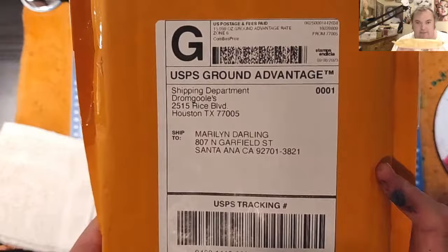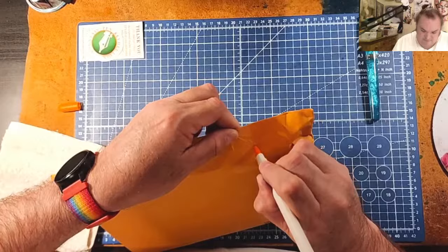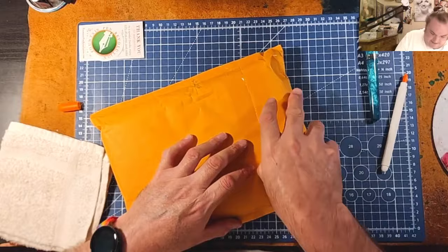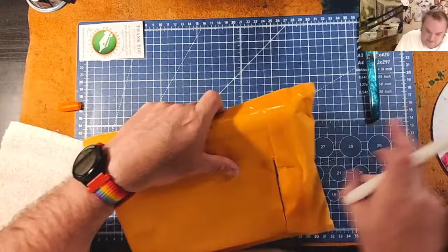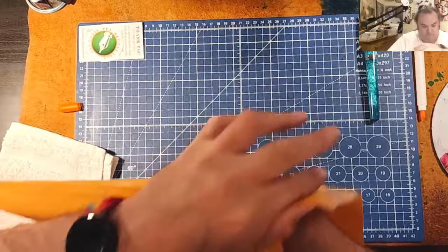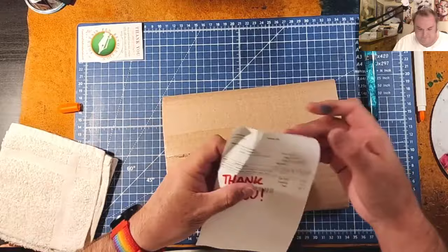I got this package here that I have not opened. This is from pen friend Gary Scott. So thank you so much, Gary. I'm just going to be gentle because it's paper, and I don't want to rip the paper with my little slice. Wow, they really did a good job at packaging this — put it in cardboard and everything.